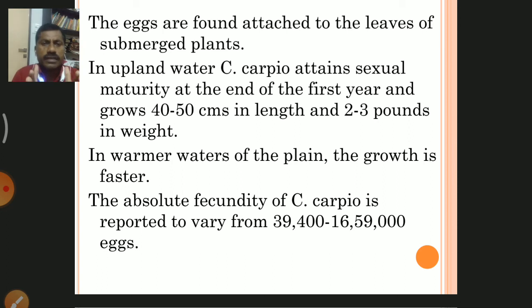The eggs are found attached to the leaves of submerged plants.